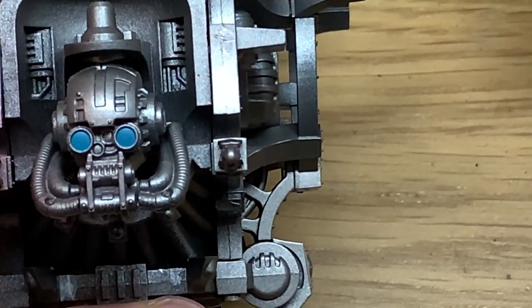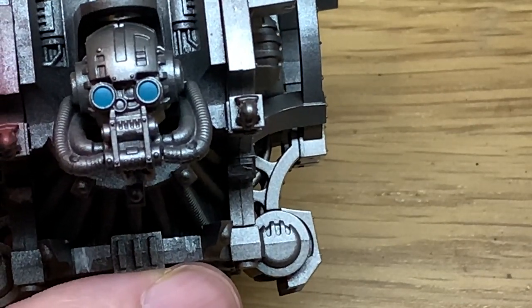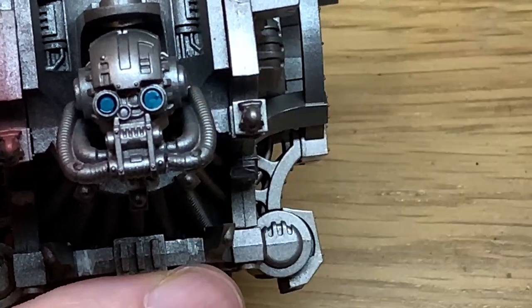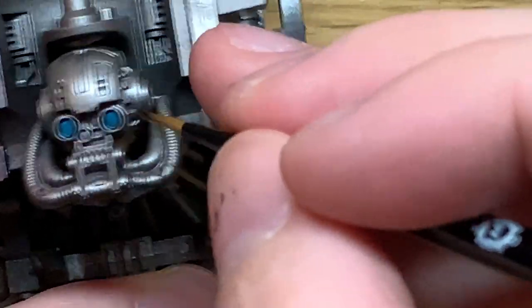With the initial blue on, we're now going to give them both a coat of Citadel Drakkenhof Nightshade. Just put enough of this that it darkens around the edges, so you get almost like a natural shadow around the edge of each lens.